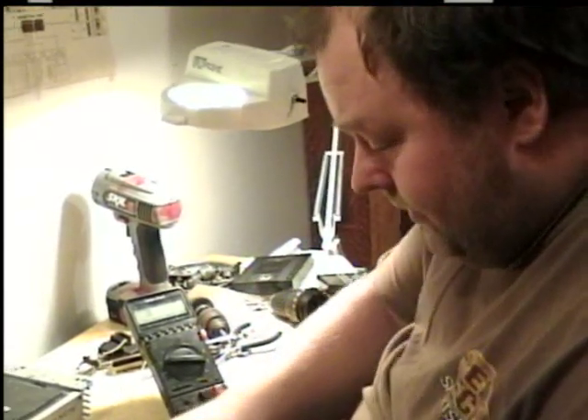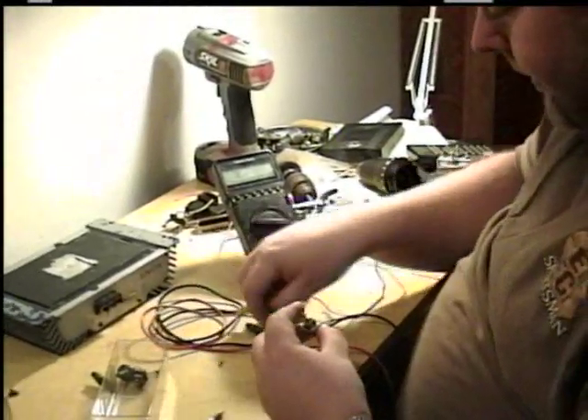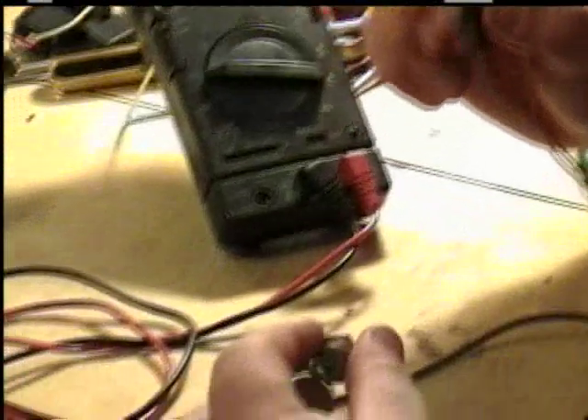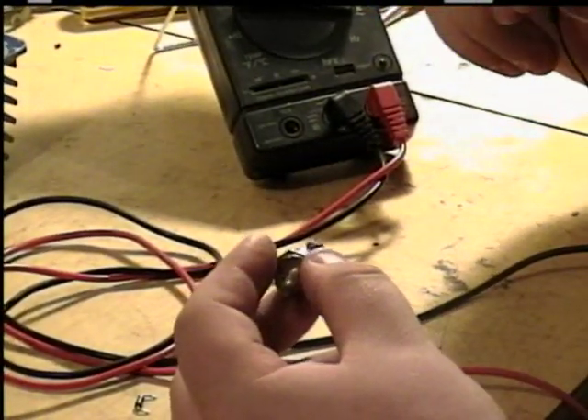To test these and make sure they're working properly, use the test meter. An ohmmeter will also do the same thing — as long as the diode conducts in the proper direction, the ohmmeter will indicate that.